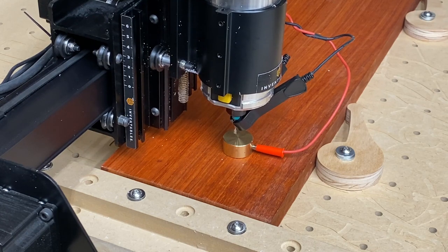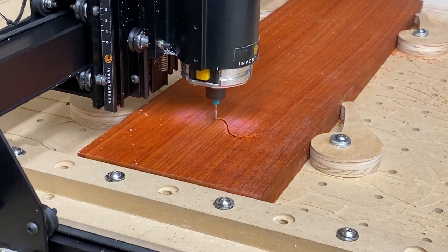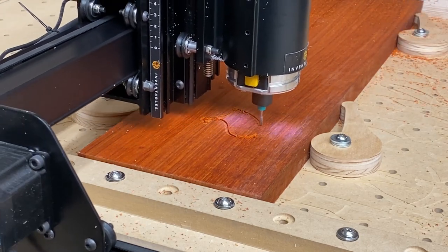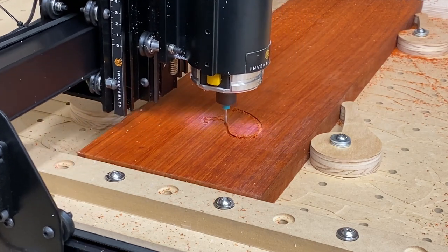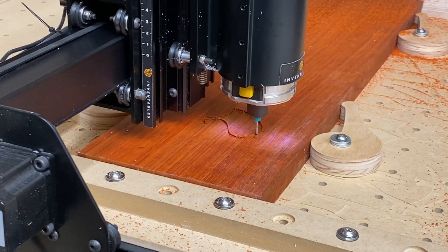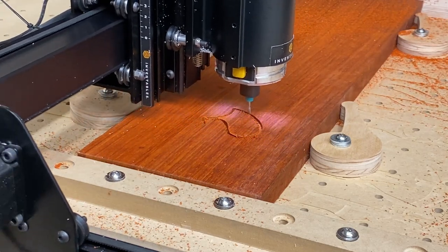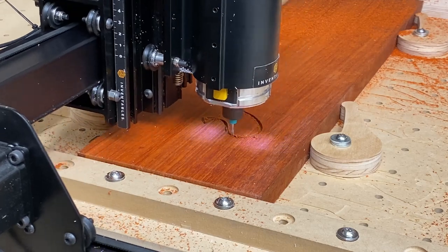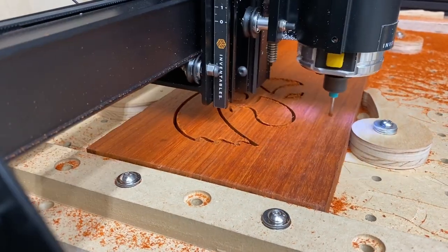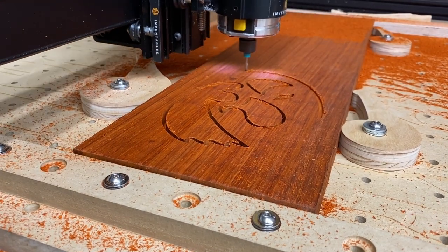I'm carving this logo in the regular orientation using a down-cutting bit so the edges are nice and clean. The idea is when I get done I'm going to take this, insert it in the bottom of the blank of wood in the pocket, and then it's going to be in the right orientation. I'm only cutting about halfway through this piece of wood.